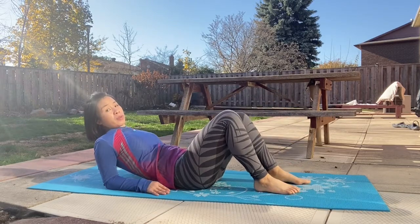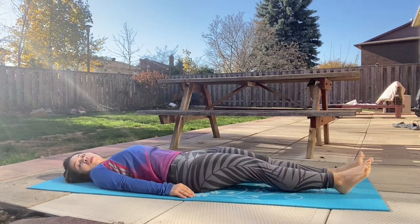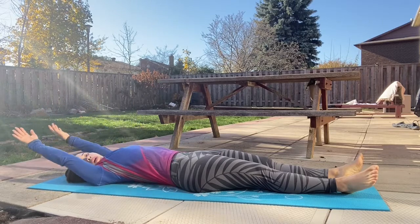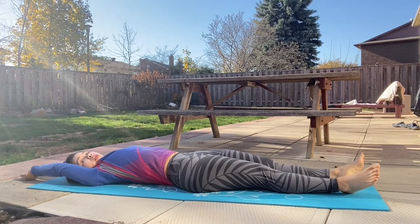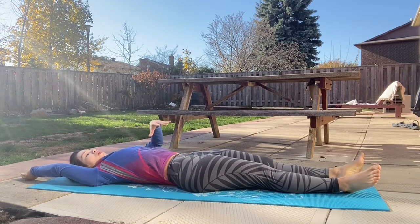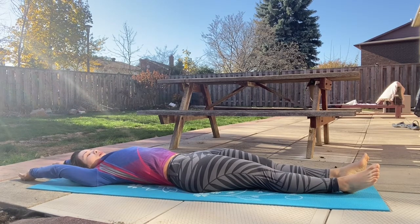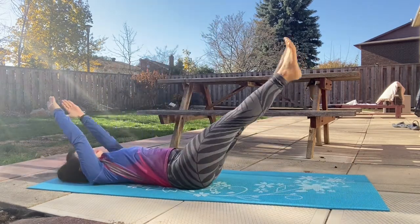Let's lie on the mat, extend your legs, and raise your arms above your head. We are going to do a V-up. Engage your core and use your core muscles to pull up your upper body and lower body to form a V shape. Let me demonstrate — squeeze the core and come up like a V shape, then come back down.